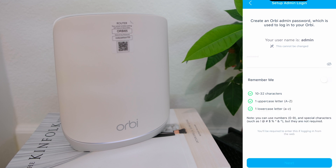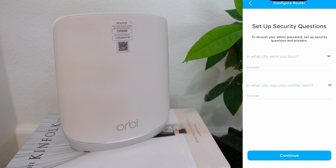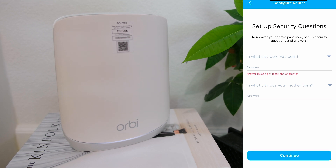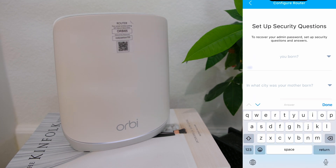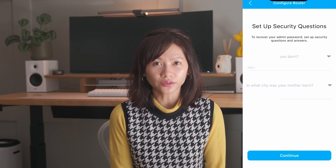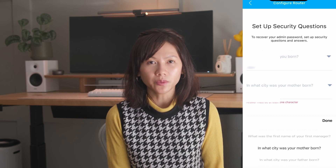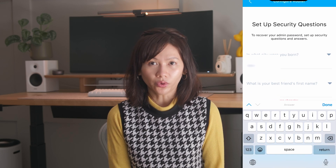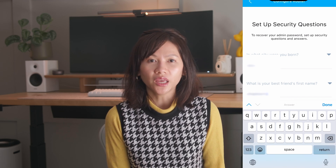As part of configuring the router, set up the security questions and answers to help recover the admin password. Tap the down arrow to select the questions, then tap the answer fields to type in the answers. As a security recommendation — you don't have to follow this — but consider putting in false answers to your security questions, because many people nowadays put this info publicly on social media. Make sure you know the answers or put them in a password vault. Keep this in mind especially for your bank accounts, investment accounts, or accounts that you consider high value.